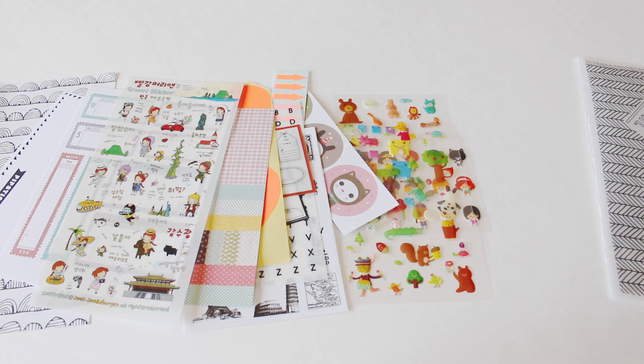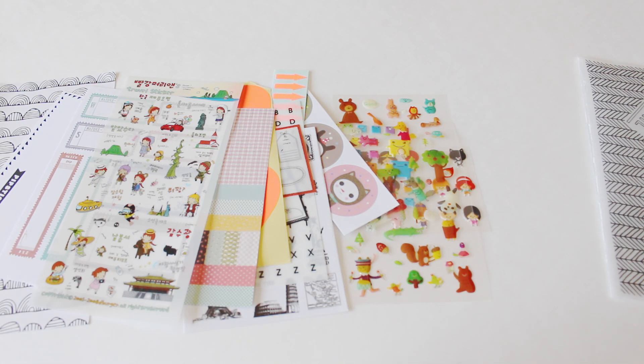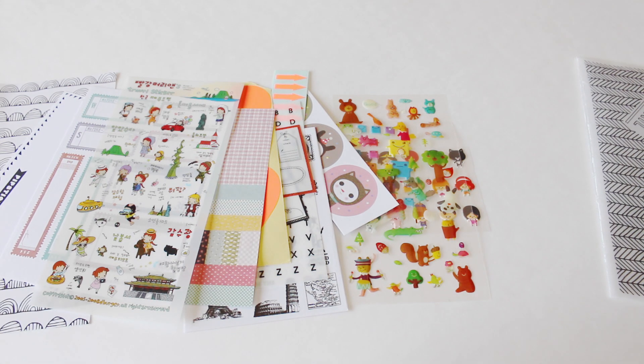A big, big thank you to Carissa for reaching out and allowing me to share this cuteness with everyone out there. I will post all of the information you guys need to know in the box below. If you have any other questions, feel free to leave a comment or message me and I will get back to you guys. As always, thanks so much for watching — I will talk to you in my next video. Bye!